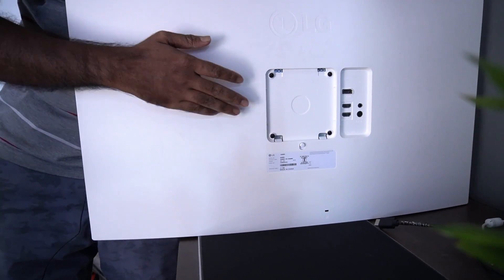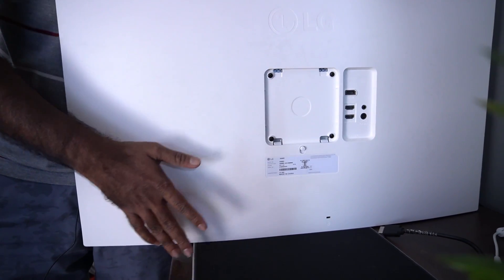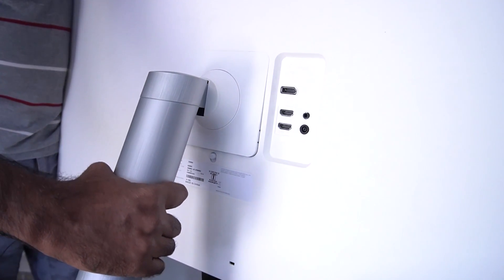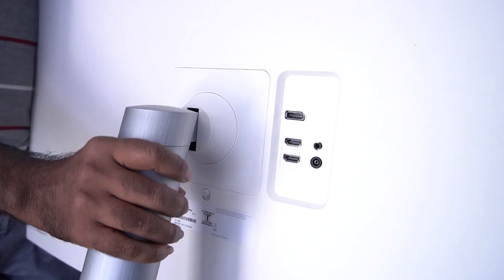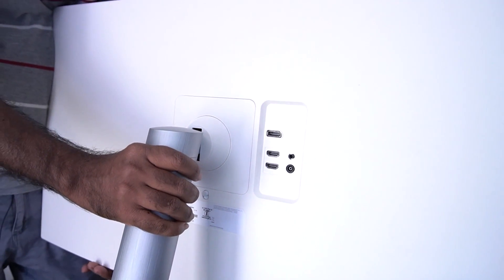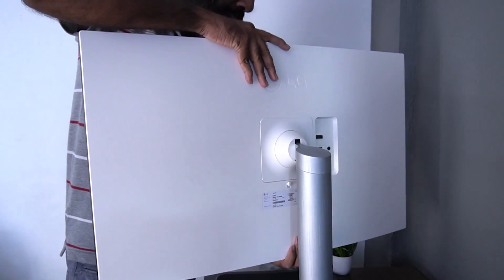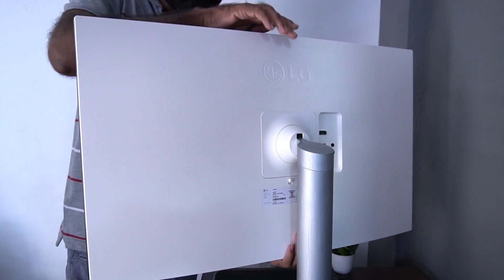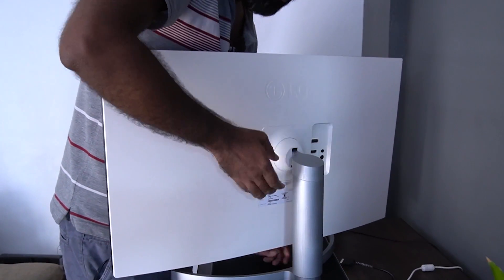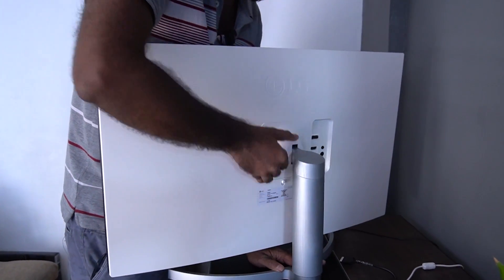This is the monitor, including a stand. This is not a stand. On this monitor, we turn on the monitor. See if we turn on a tilt — as you can see, it's also a tilt action.